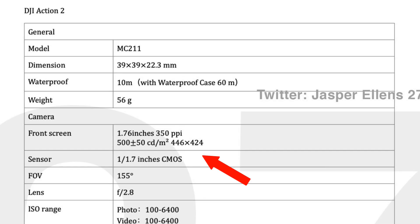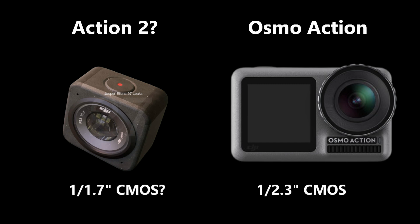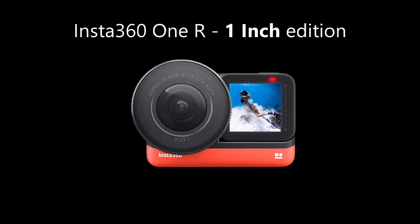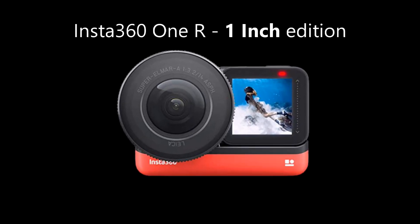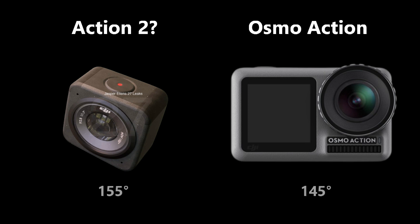The sensor is 1/1.7 inch, which would be a big improvement from the previous Osmo Action which only had a 1/2.3 inch CMOS. So the sensor will be bigger, but not quite the 1-inch sensor we had already seen with the Insta360 ONE R 1-inch edition. The aperture would be fixed at f/2.8, same as the previous Osmo Action, and the field of view will be wider — it used to be 145 degrees but now it seems like the new one would enjoy 155 degrees.